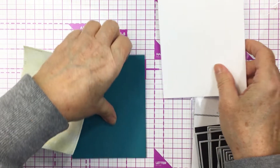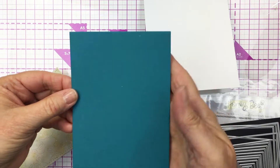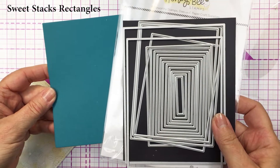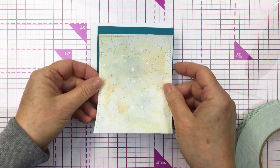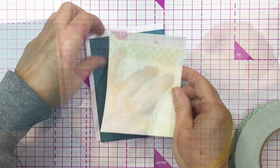This is my A2 top folding card base, and I've also used my Sweet Stacks rectangles to cut out a mat for my card. I love that die set — it's just really fantastic. I've cut my mat out of some teal cardstock and you can just see how nicely my mixed media piece is going to fit on top of that.